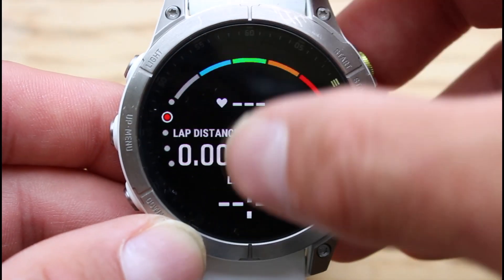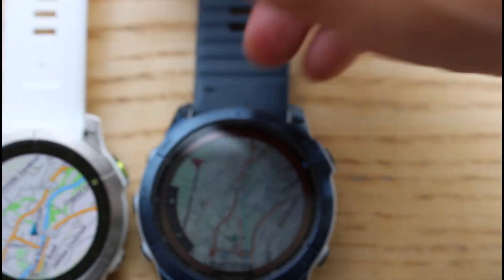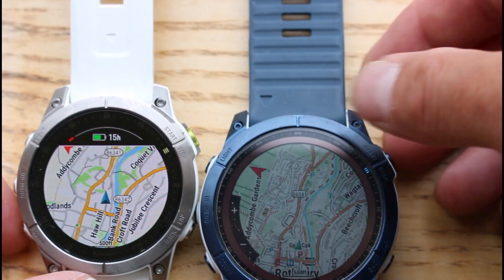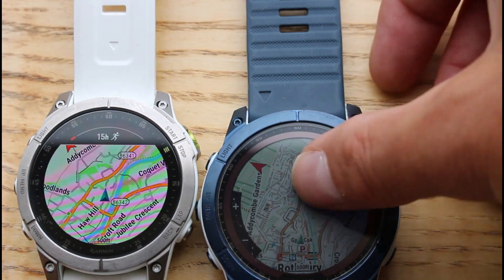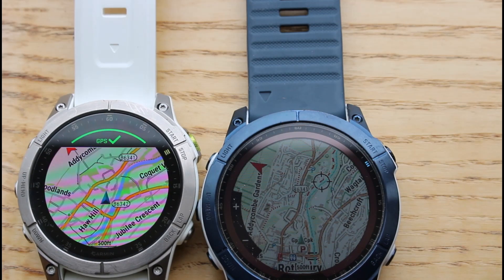Just on a final comparison of the maps — we've now got the Garmin TopoActive map on the left-hand side on the Epix 2 watch, and the Toki Toaster map on the Fenix 7x watch. We hope that gives you an idea of what the maps look like, how you change the settings, and how you get those maps onto the watches. Thanks for watching.